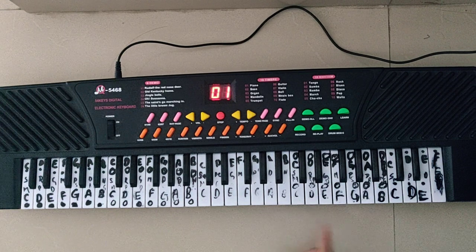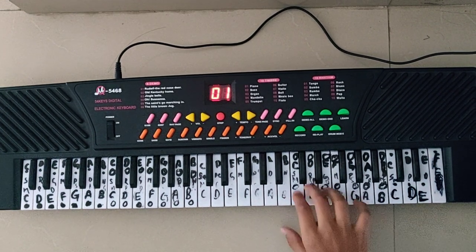...which is G, G, G, D, E, D, B. And the next line is...